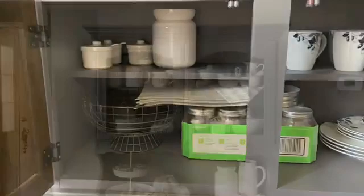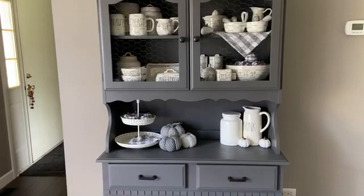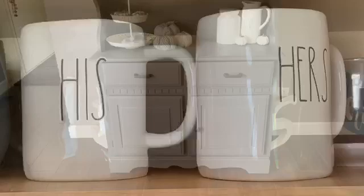The bottom of the hutch I use for extra storage of dishware. And there you have it — an overview of my updated hutch and Rae Dunn collection. I'm a big fan of the monochromatic look and I think I achieved that here. I also wanted to show a few of my other Rae Dunn pieces that I do not keep in the hutch.